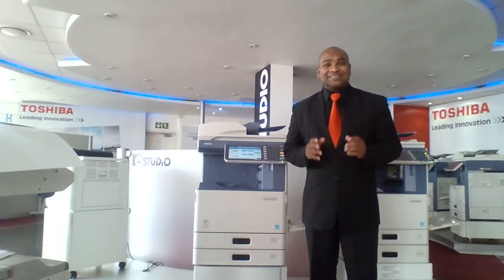Good day and welcome to the demonstration of the 455C. The machine we're looking at today prints at 45 pages per minute in full color and 45 pages per minute in black and white.